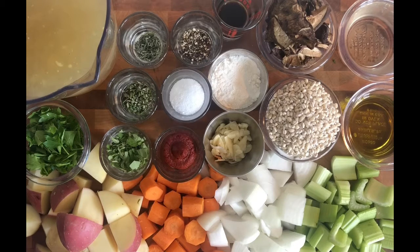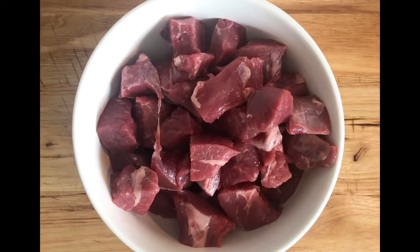I have a teaspoon of Worcestershire sauce, salt and pepper to taste, a tablespoon of tomato paste, about a tablespoon of chopped oregano, half a tablespoon of chopped rosemary, and about a teaspoon and a half of chopped thyme. And what would lamb stew be without the lamb? I have a pound of lamb cut into small bite-sized pieces.